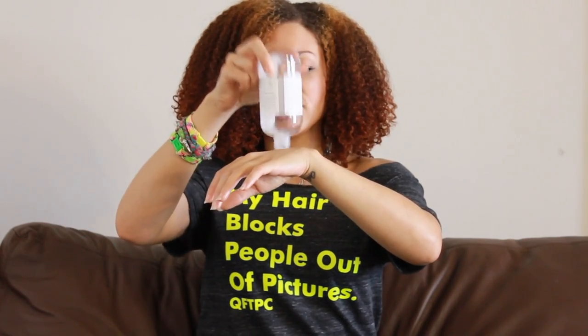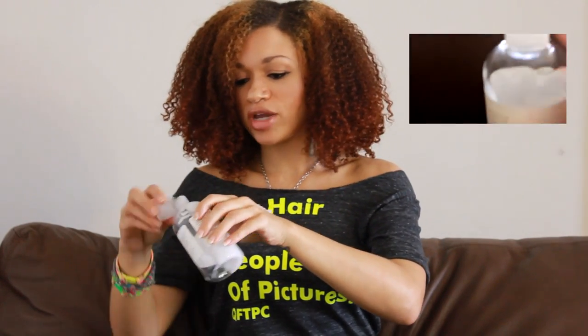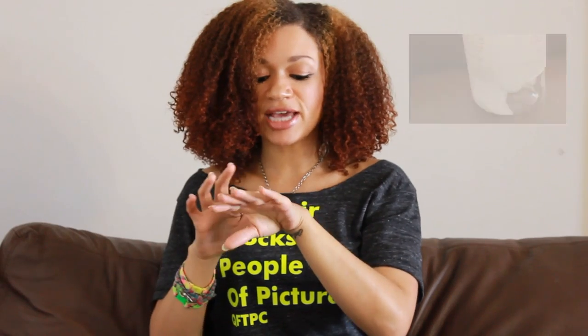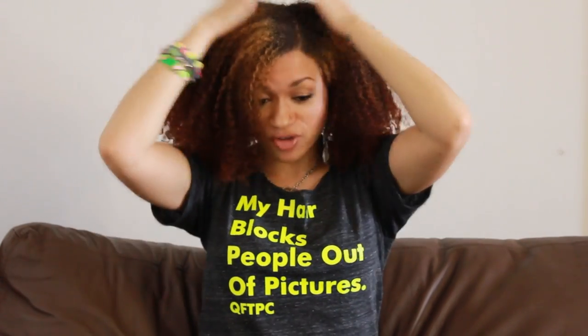It moves pretty well, so I can show you what the consistency is like. It's like a creamy type leave-in conditioner, very similar in consistency to Not Today or Curl Junkie's Smoothing Lotion in performance. I would personally compare it more to the Smoothing Lotion, which is a very good thing because my hair personally does not like Not Today. So when people told me it was supposed to be like a Not Today dupe, I was kind of like, I hope not.